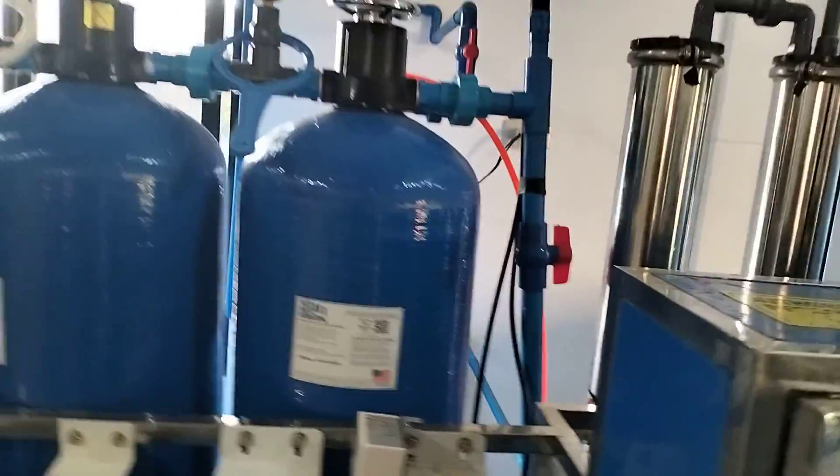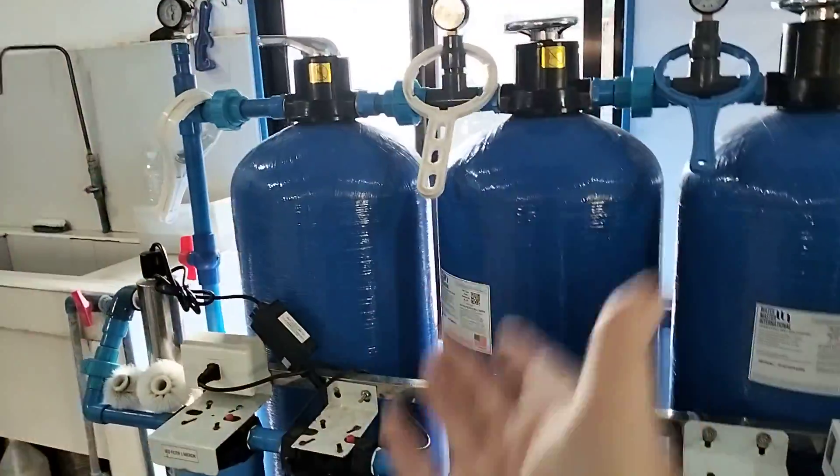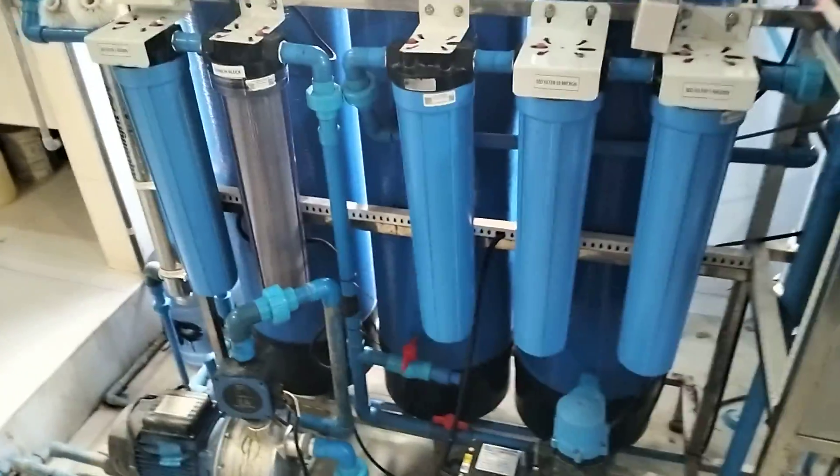There you have it guys. Hope you find some use in this — that's the basis of how a water station works, the flow so to speak — no pun intended — of where the water goes, the stages, etc. Hope you enjoyed it, talk to you soon.